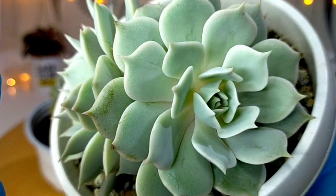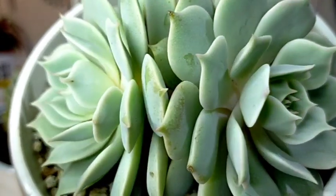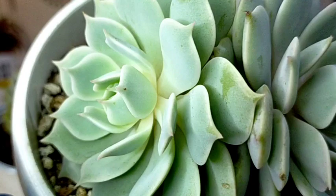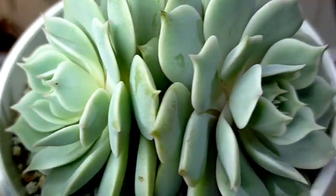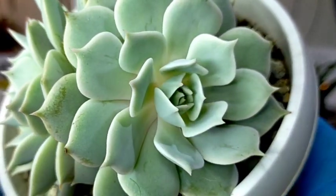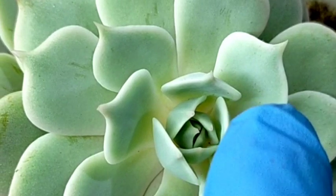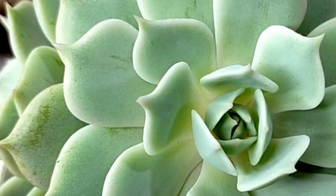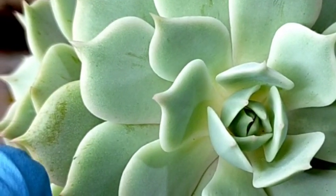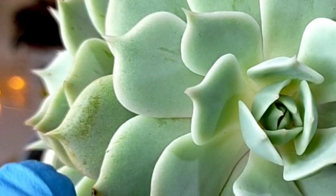Every morning, I usually bring this out para talagang maarawan siya all day long, pero pag umulan na, pinapasok ko siya sa loob kasi I'm really afraid na yung ating rainwater droplets would actually strip off some of its farina. I'm trying my best to preserve yung ating farina — it's supposed to look like this. Napaka-flawless niya if intact yung ating farina, and yung may mga scratches ay ganyan yung kanyang itsura if nahawakan natin accidentally yung kanyang farina.